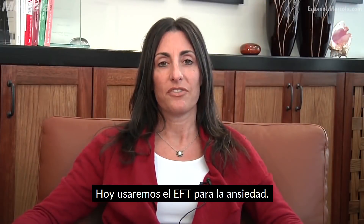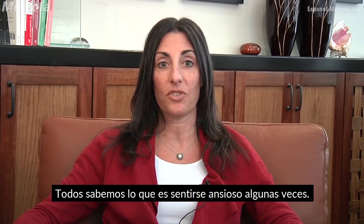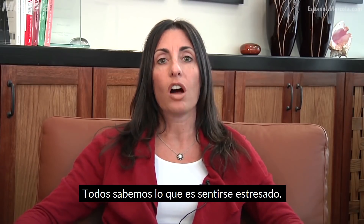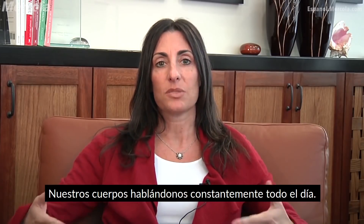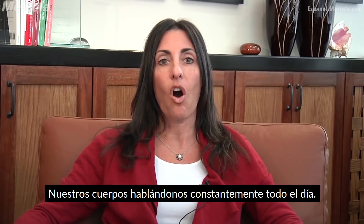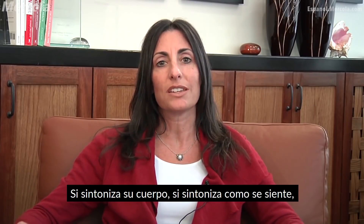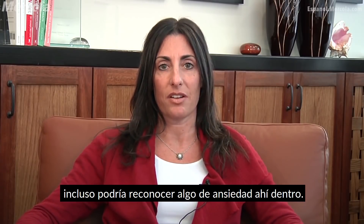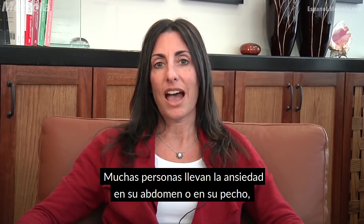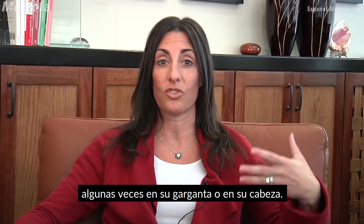Today we're going to use EFT for anxiety. We all know what it feels like to feel anxious at times. We all know what it feels like to feel stressed. Our bodies are speaking to us constantly, all day long. And if you tune into your body, if you tune into how you're feeling, you may even recognize some anxiety there. Many people carry anxiety in their abdomen or in their chest, sometimes in their throat or in their head.